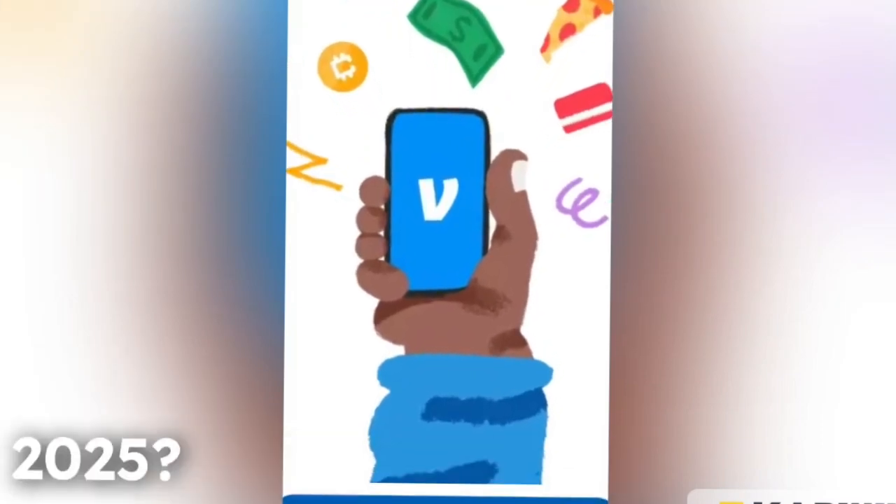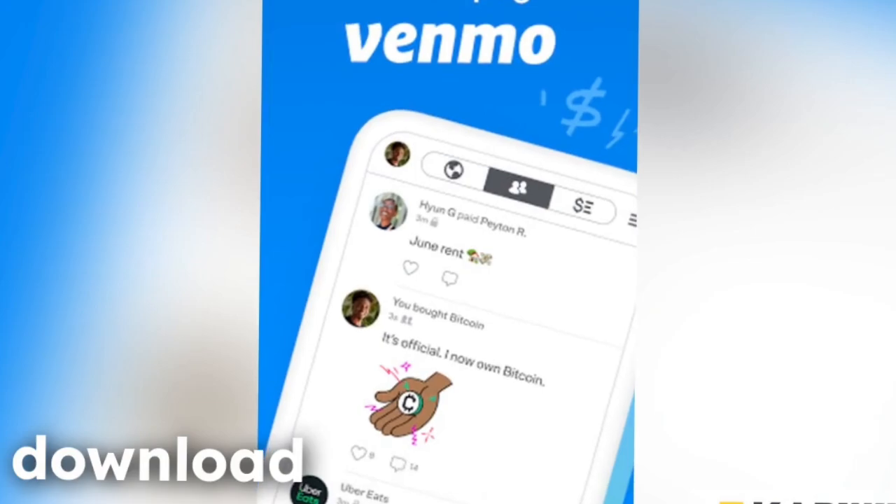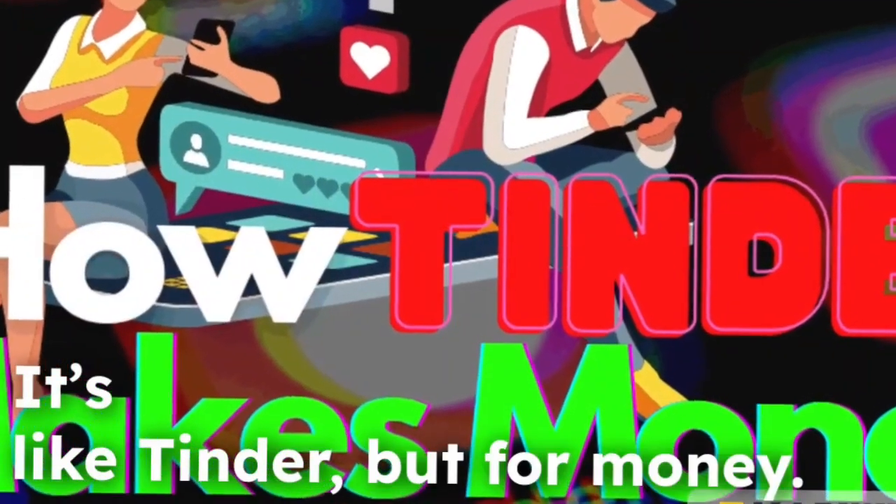Setting up a Venmo account in 2025 — piece of cake. First, download the Venmo app. It's like Tinder, but for money.